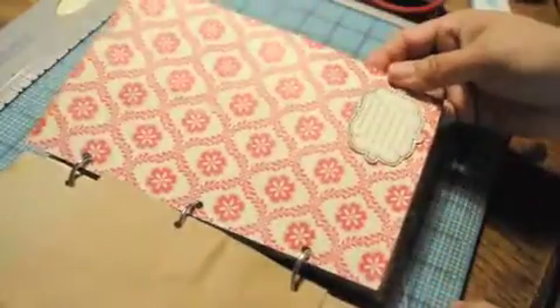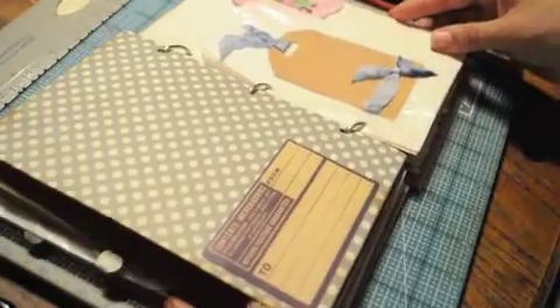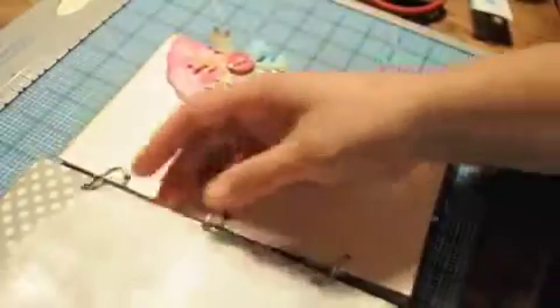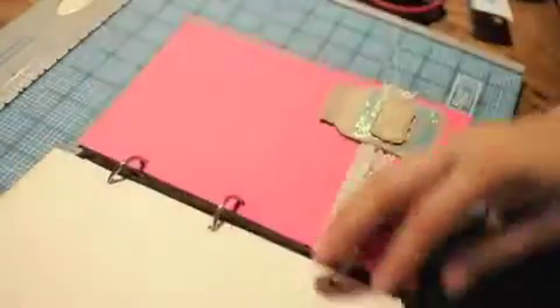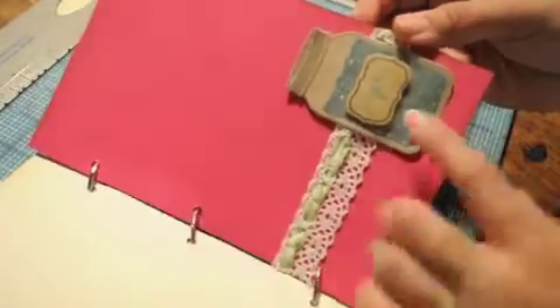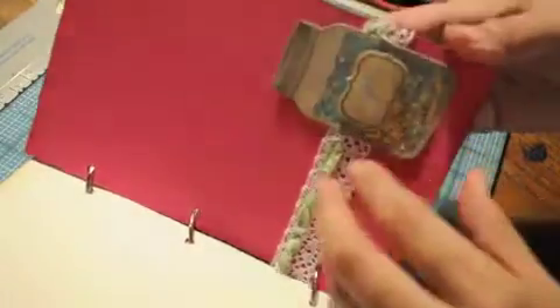Here are some October Afternoon Cherry Hill collection paper and some more — I think that's a 7 Gypsies accent tag. Another glassine bag. Here's the snowflake that we created a couple of days ago and there's also the tag we created a couple of days ago as well.